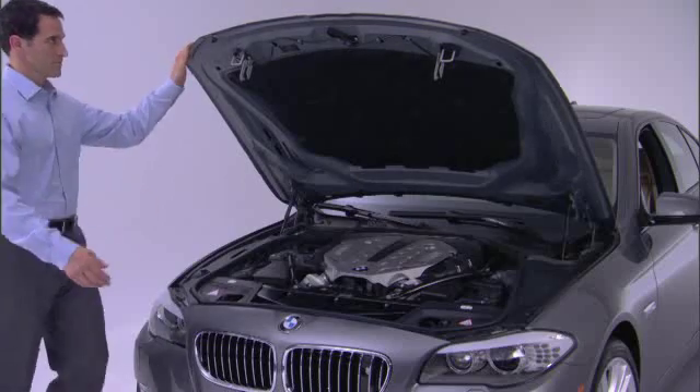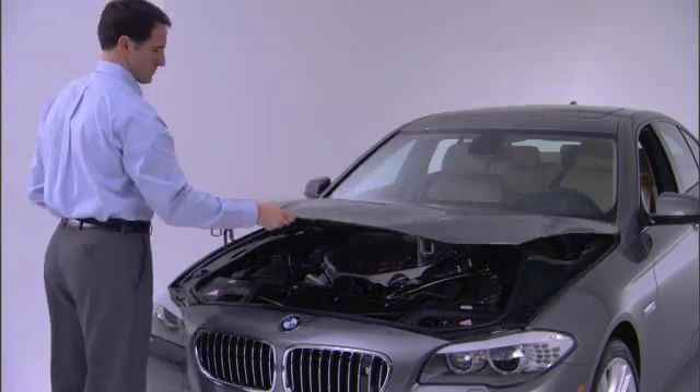To close the hood, let it drop from about 16 inches, then push it down to lock it fully.